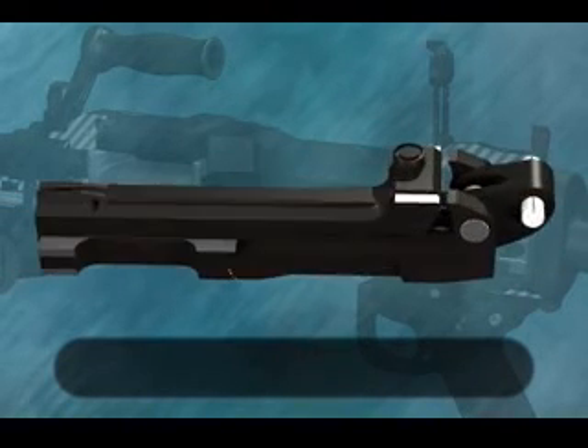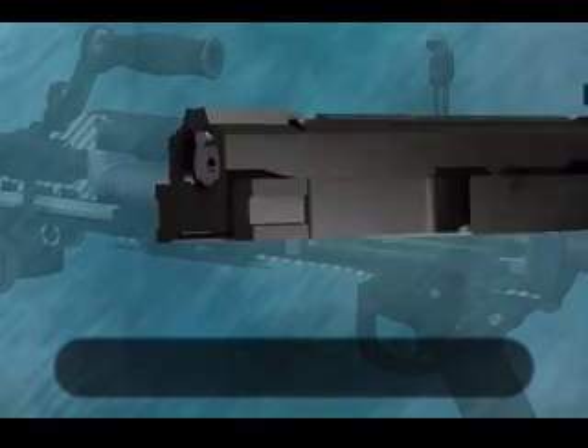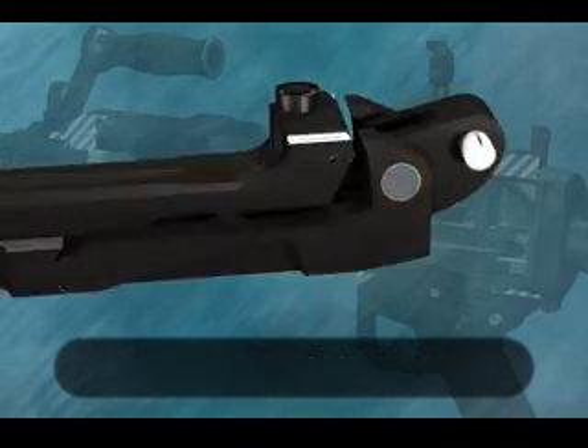On the breech block and locking lever: the feed horns, the ejector, the locking lever link, and the actuating stud.